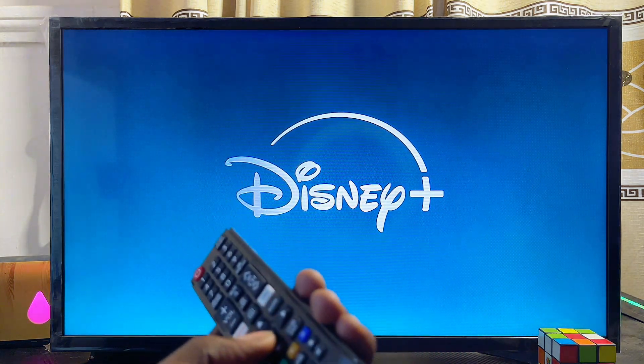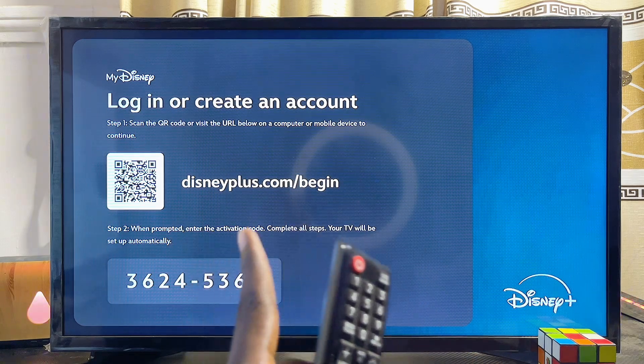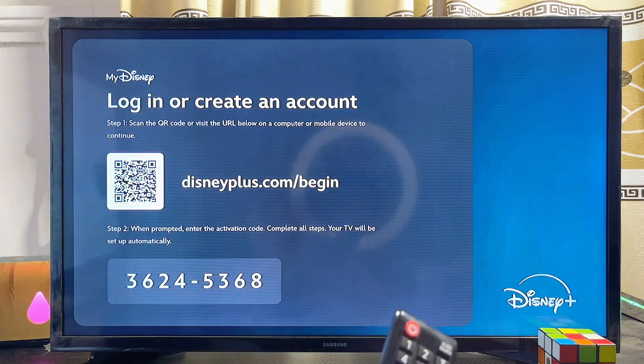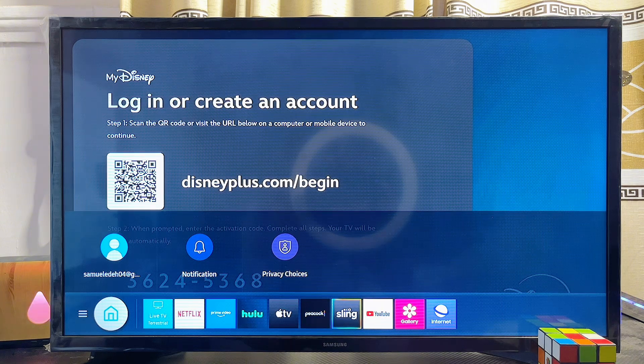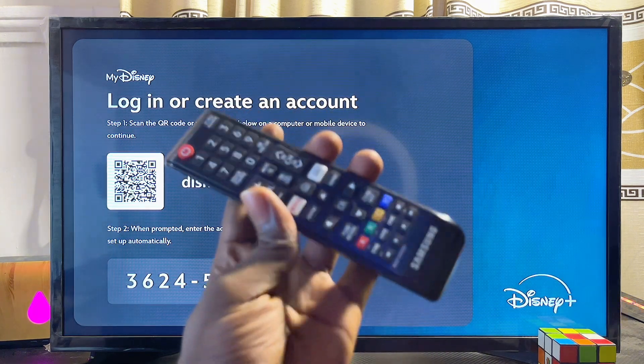Just like that, we now have the Disney Plus app running smoothly on our Samsung smart TV. You can log into your Disney Plus account by scanning the QR code and entering the code using your mobile phone. If you find this video useful, please smash the like button and subscribe for more tech tips.